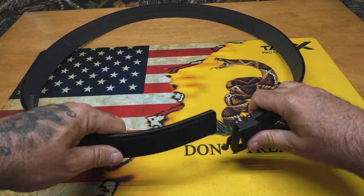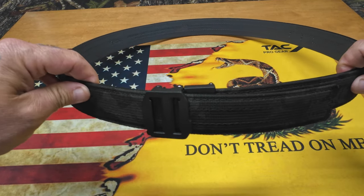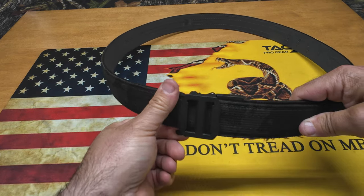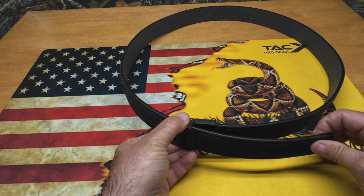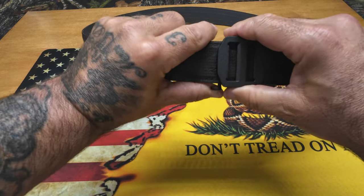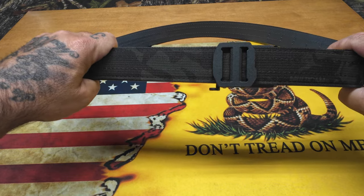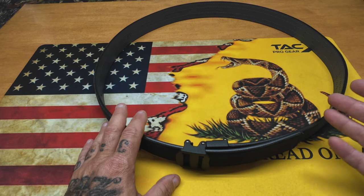Now here's how the magic happens with the ratcheting system — just slide this in and hear that ratcheting. Every little click is a nice, minute quarter-inch adjustment. Every time you want to adjust the belt, lift up on the lever here to release it and you can let it out as needed. If you need to tighten up, just push it in; if you had a big lunch, lift the lever and let it out. Just a fantastic system. And this is the most minimal buckle they have right now — this is the X7.